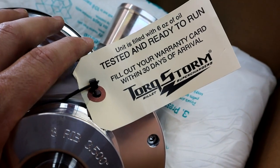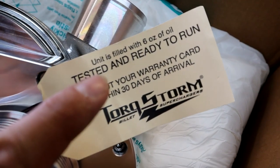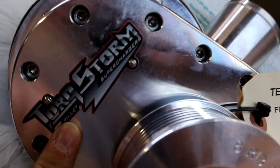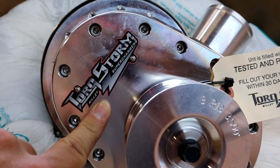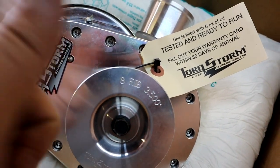But in the future, when you do an oil change on this thing and drain all the oil out, they only hold six ounces. Torque Storm sells the oil on their website in pre-measured bottles, ready to go — easy peasy.